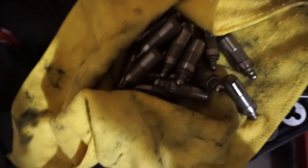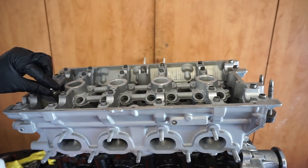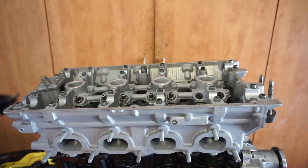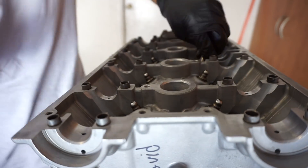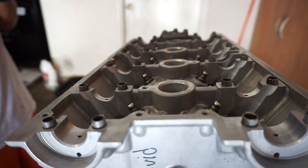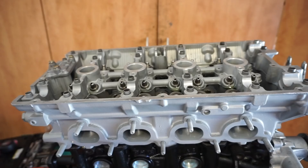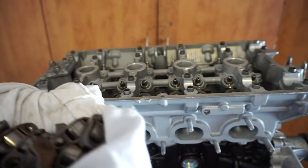Alright guys, all those lifters are nicely bled out. I'm going to go ahead and lube them up and pop them in there. All the lifters are in there, all nicely lubed up. The next process is the rocker arms — I already went ahead and cleaned them up as well, so we're going to go ahead and slap those on now.